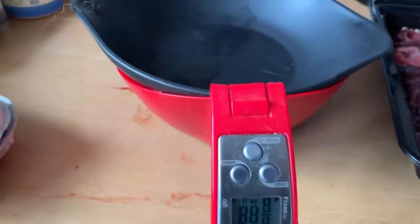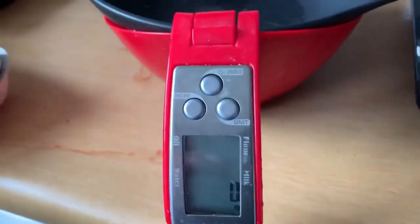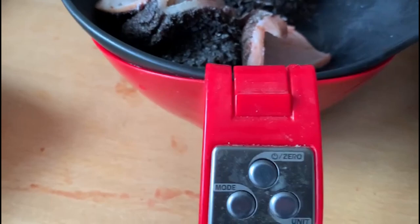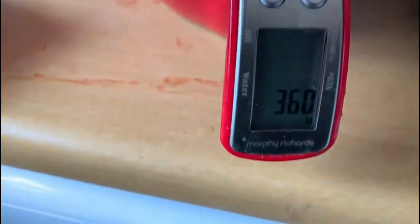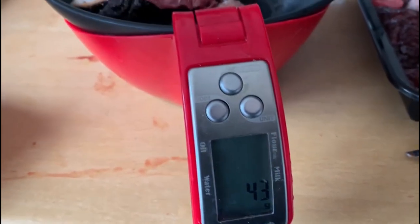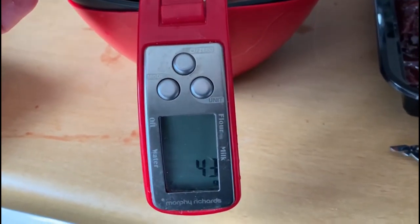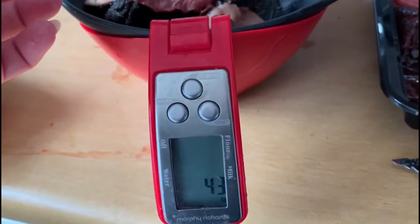So the next thing we'll do is weigh it out. My dogs get 450 grams twice a day. 80 percent of 450 grams is 360, so for muscle meat or tripe we want 360 grams. Then I need to do 45 grams of meaty bone — almost exactly bang on. And then we need another 45 grams of organ meat, so half of that will be liver and the other half will be kidney.